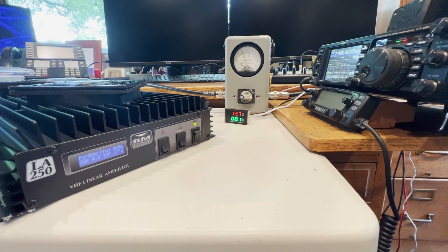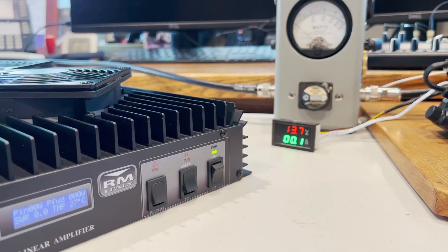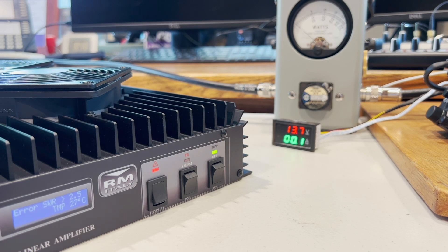Now let's try it on sideband. I've got the FT991A set to upper sideband and flip the switch on the front down to sideband. I was really disappointed with this, because I expected it not to error out this much. I'm about 7 to 8 inches from the microphone to be able to film this correctly. KE5 — didn't even get my call sign out and we get an SWR error.